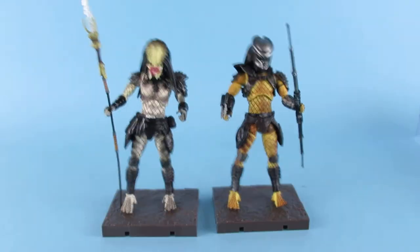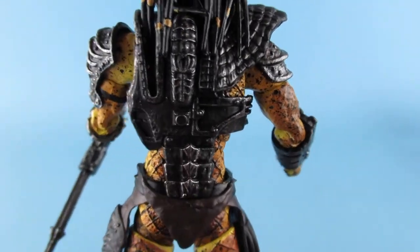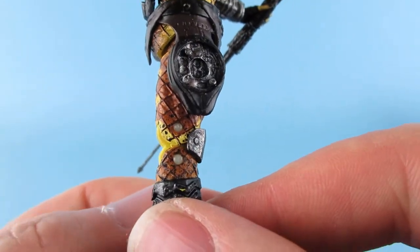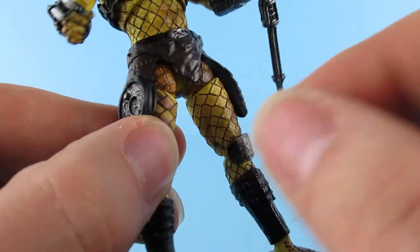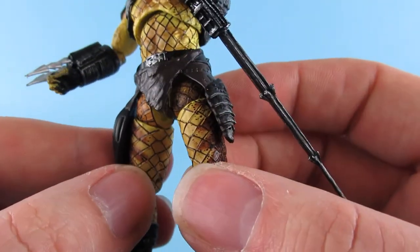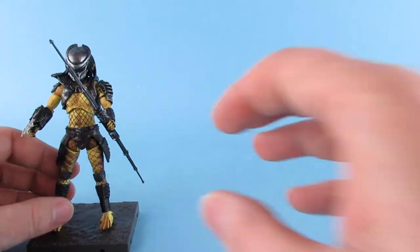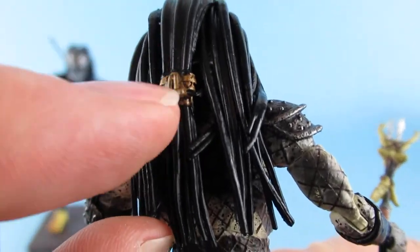It is an interesting scale. The dreadlocks are very nicely designed and painted. The armor at the back is pretty cool. There's a space to plug the disc in, so I'll probably do that. I definitely give them a thumbs up.